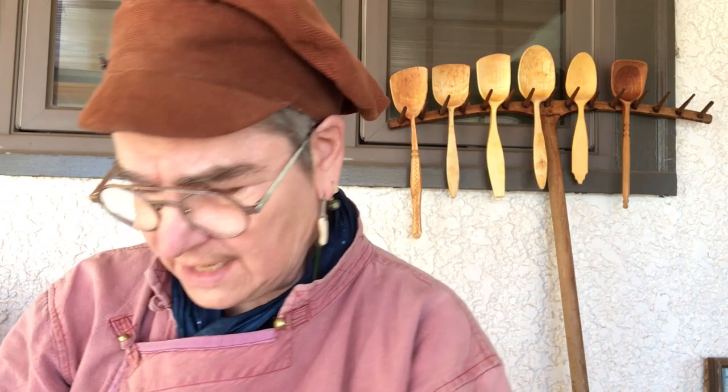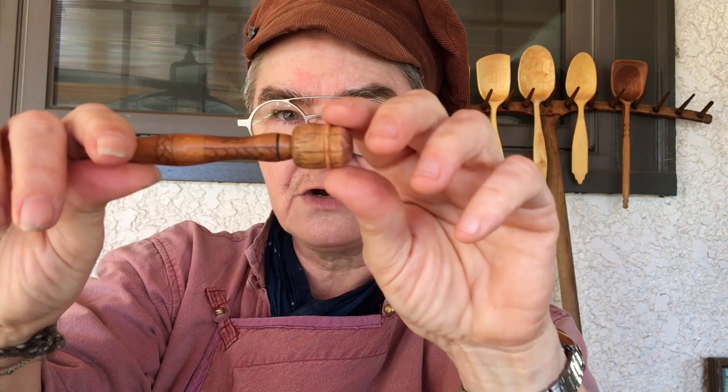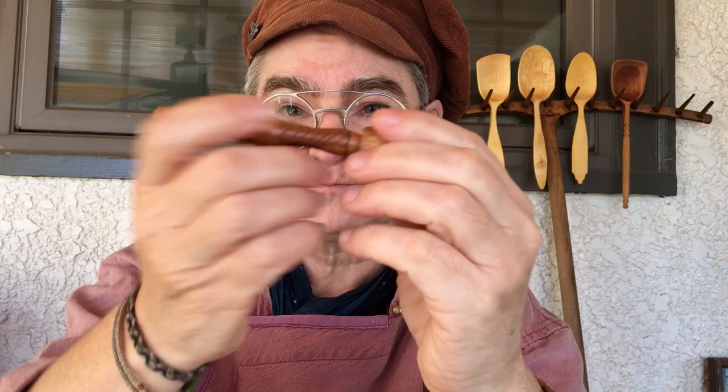I've taken my coal roasting knife by Dell Stubbs and modified it — I cut off the handle so it's shorter, and I coal roasted the knife itself. I made it short so I can travel with it. This is my coal roasting wallet — I can keep everything I need in this little zipped pouch made by Fisker Joe out of wolf skin. You can find him on Instagram at Fisker Joe.